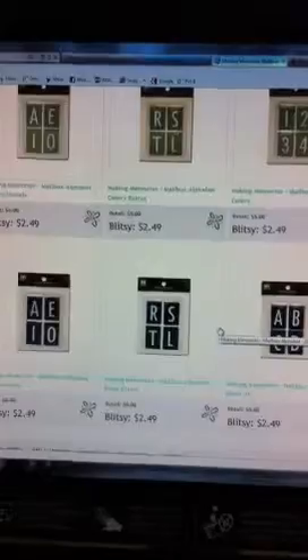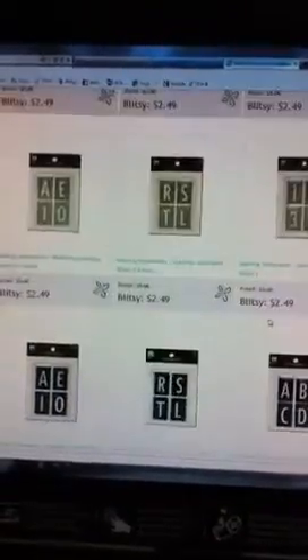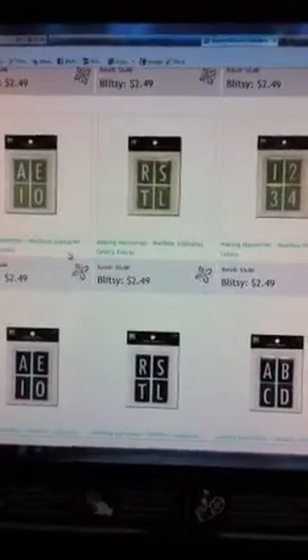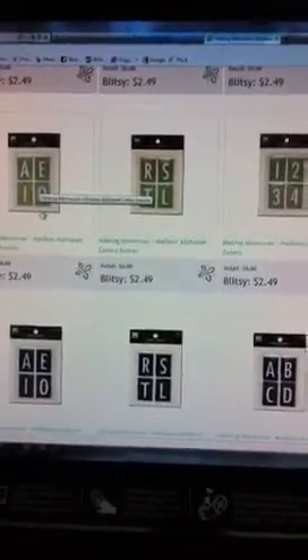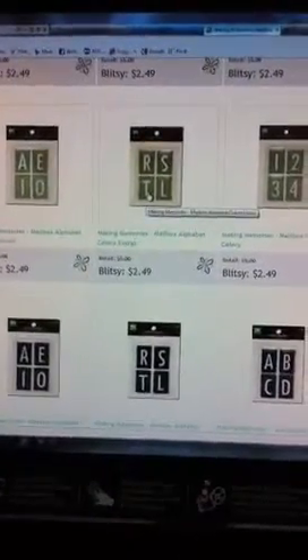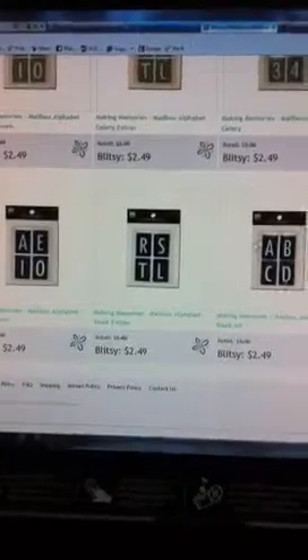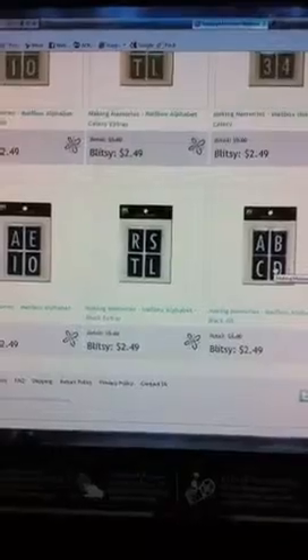If you all are going to pick this up, make sure you keep an eye when ordering, because watch — like this one right here is actually just the vowels and this one is extras. And then this is the numbers. Whereas the black one actually says all — so this is all the letters, consonants and vowels added together. That's one thing I was glad I kind of looked at.